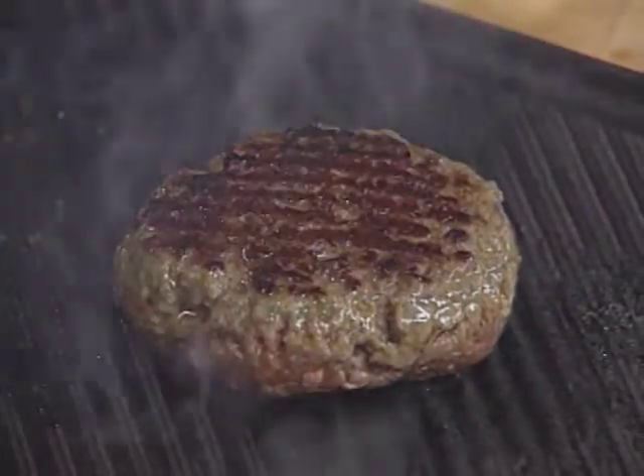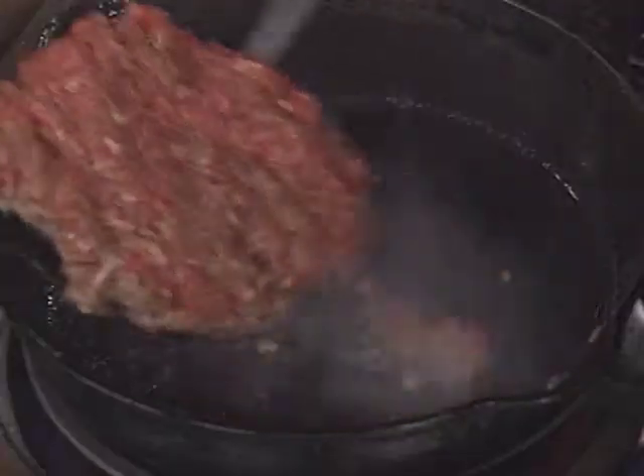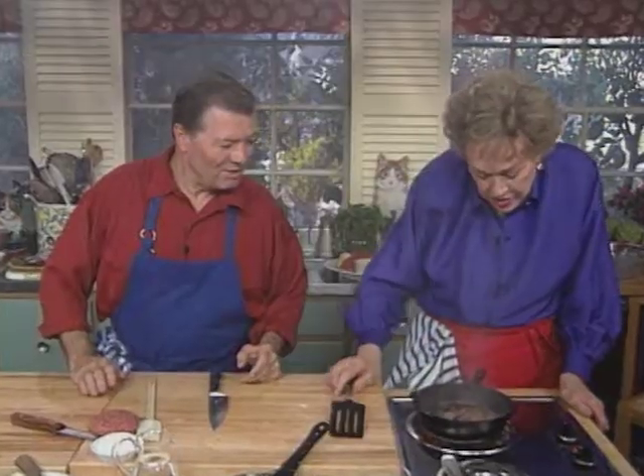Mine is ready to be flipped very nicely. Without pressing it or anything, I can see that it's very juicy, just the way I like it. Turn it over. That looks nice. And that cooks another minute on this side, right?